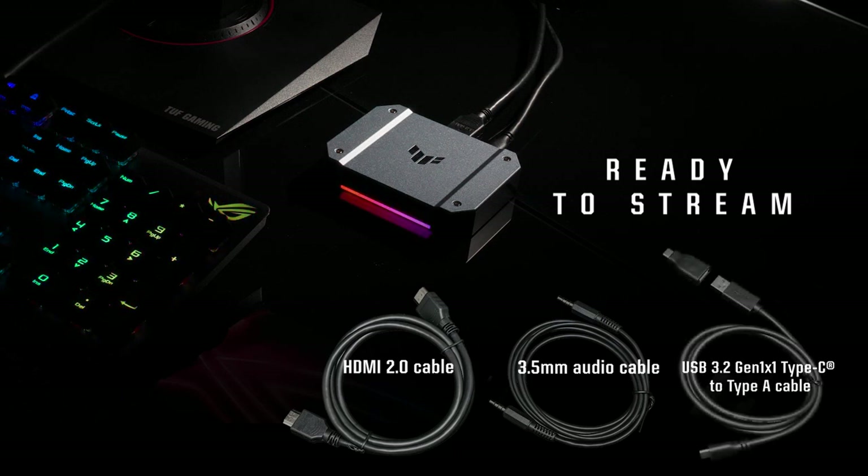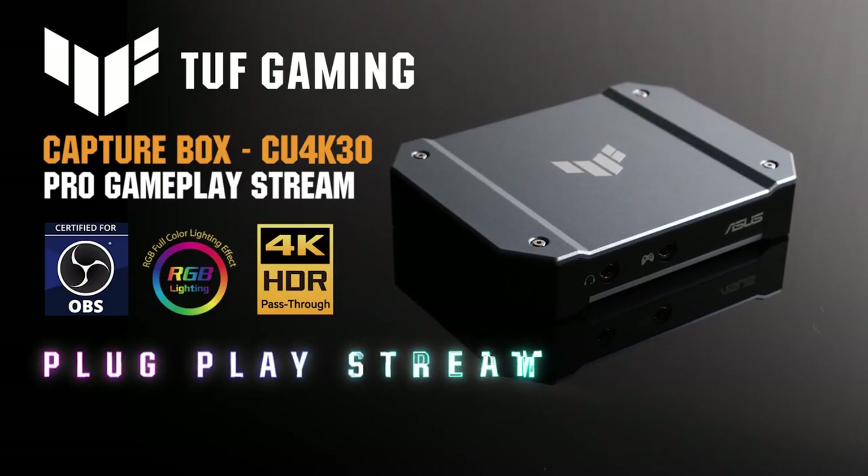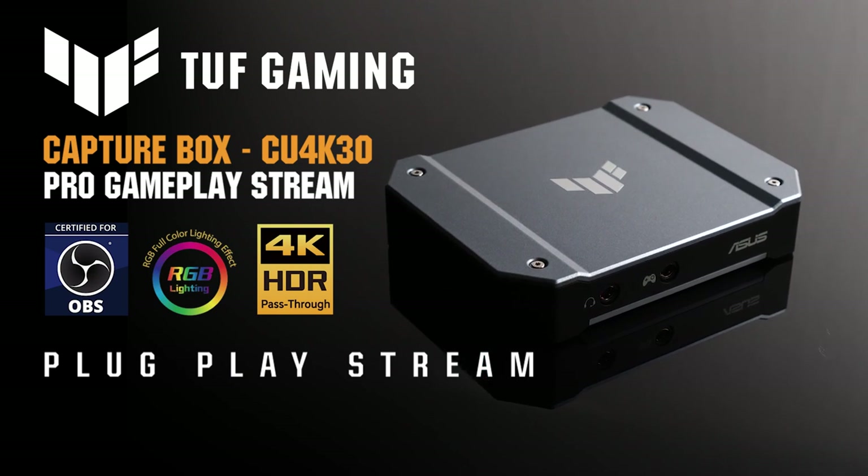Also included is a USB Type-C to Type-A cable with a Type-A to Type-C adapter. Plug. Play. Stream. With the TUF Gaming CaptureBox CU4K30.